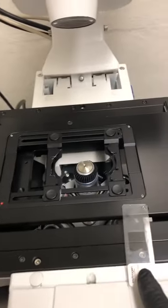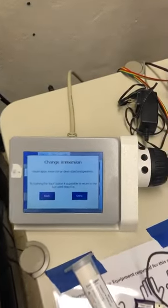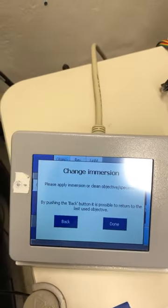I've removed the sample and switched to the 63x oil objective by pressing the proper button on the touch screen. When I did, it says 'change immersion — please apply immersion or clean the objective specimen.'